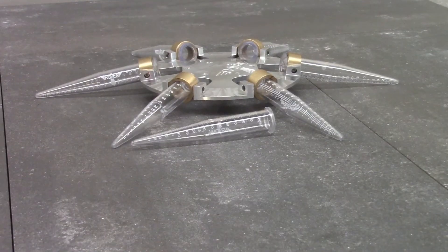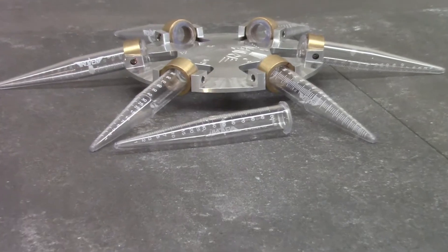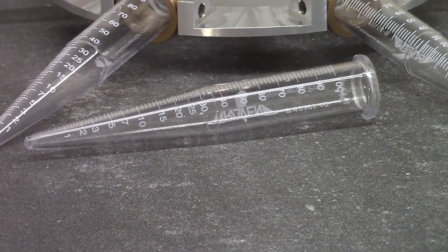These are the reusable plastic centrifuge tubes that come standard with the F10-300. Notice the tapered bottom to allow very small readings of percent solids, down to less than 1%, 0.2% in fact.